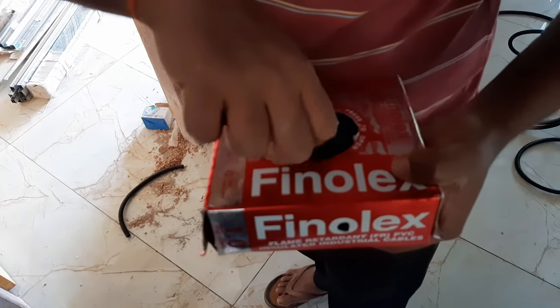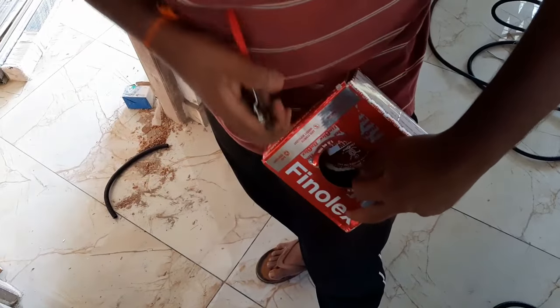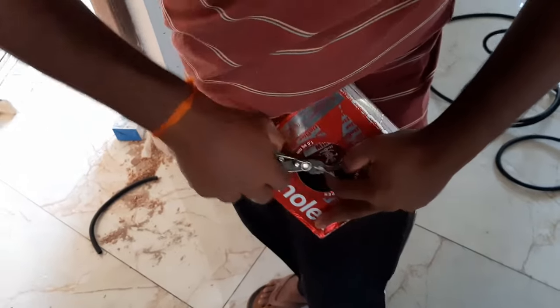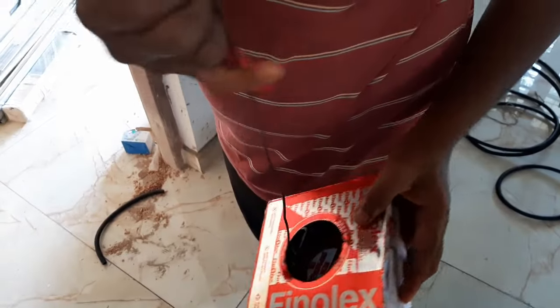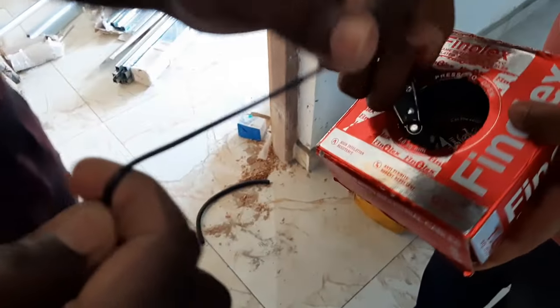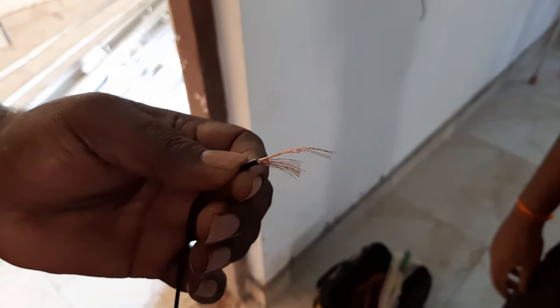Open the electric cable box and take the electric wire out. Count how many copper strands are there in a one square millimeter cable. It must contain 14 strands. If it is less than 14, it must be a duplicate product.